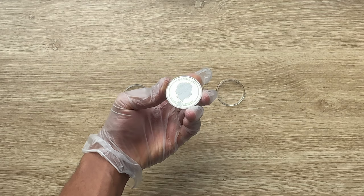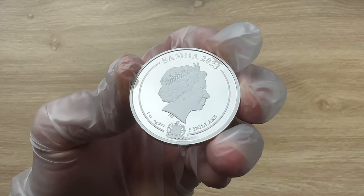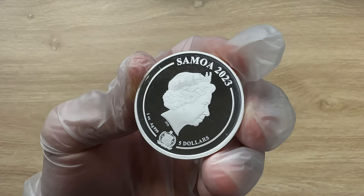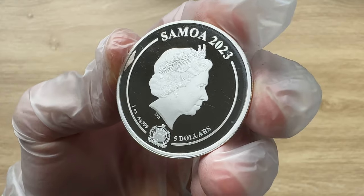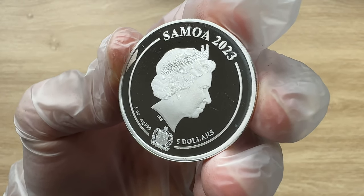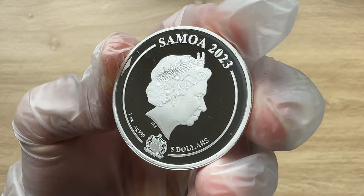Greetings, my people, and indeed a very warm, fantastic, majestic, and fantabulous welcome to each and every single one of you to yet again another of my coin showcasing videos. My name is Biwari K-Kum-Stacker-NZ and you guys are highly welcome.